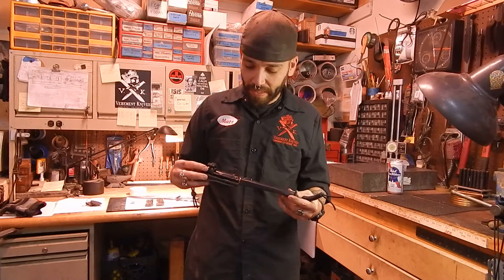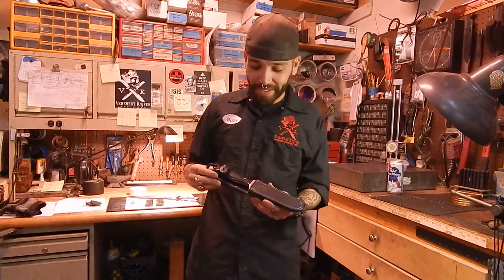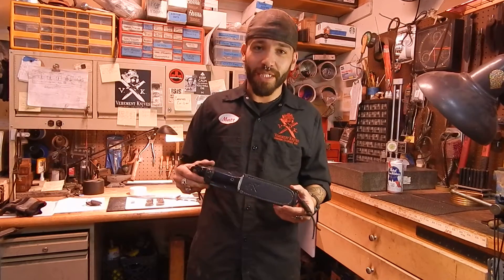We just got back from a meeting with a bunch of knife nuts, and I guess some of it needed to be explained. It's all features that help you guys out in the field, really.